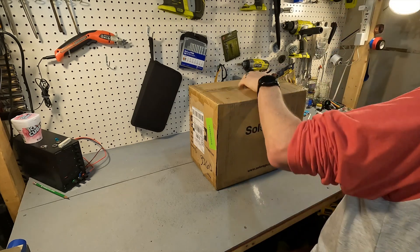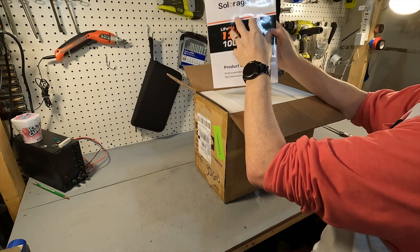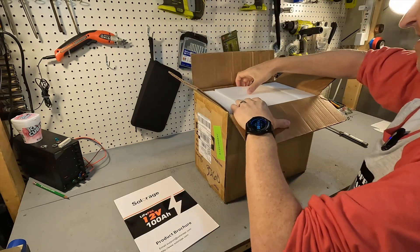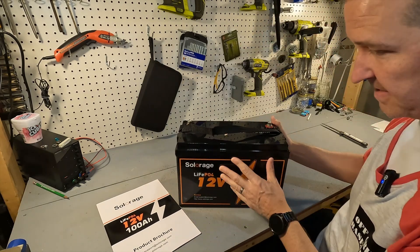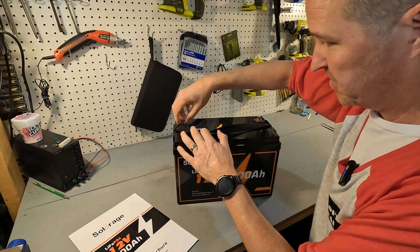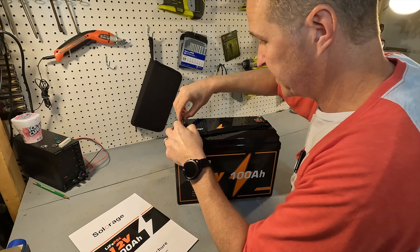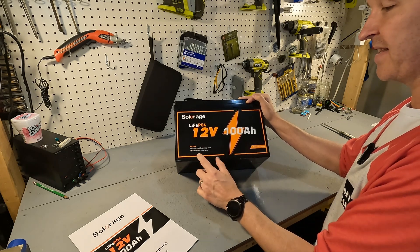When you open the box the first thing you can expect is a nice 8.5 by 11 user's manual — all in color with a nice big font. The battery is fully encased in styrofoam. It's very simple: just the user's manual and the battery. The terminal bolts are already on the terminals with washers and lock washers built in, and it looks like they have epoxied terminals so everything is nice and waterproof.